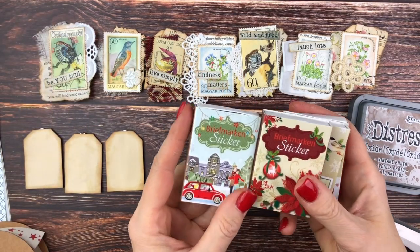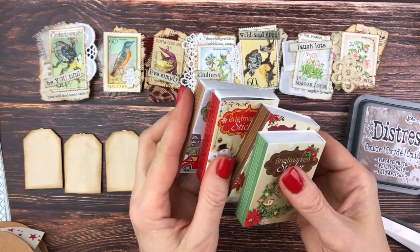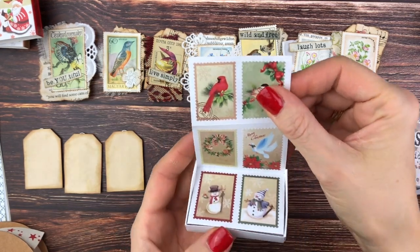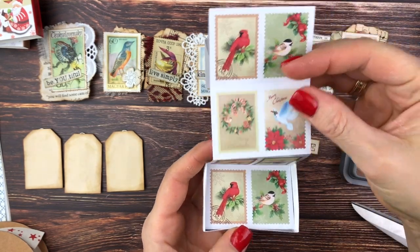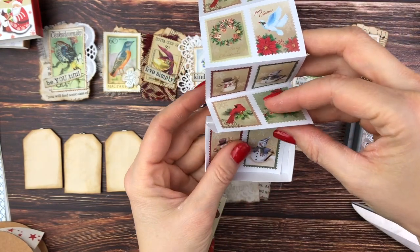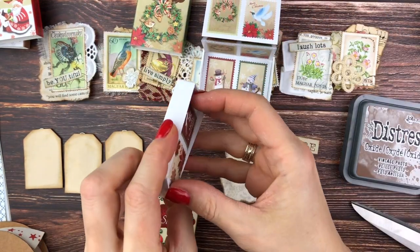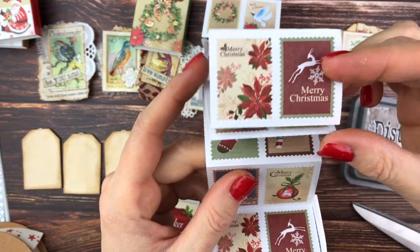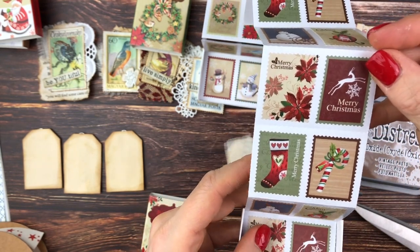I found some postage stamp stickers with Christmas themes — I got these locally, so I can't give a link. I'm going to show two of my favorites out of the four. They have six different motifs in each pack and repeat, so I think there are 12 in each little box. I like both of these packs because they are more vintage than the other ones. If you want to see the other ones as well, let me know — also cute and a really nice find.